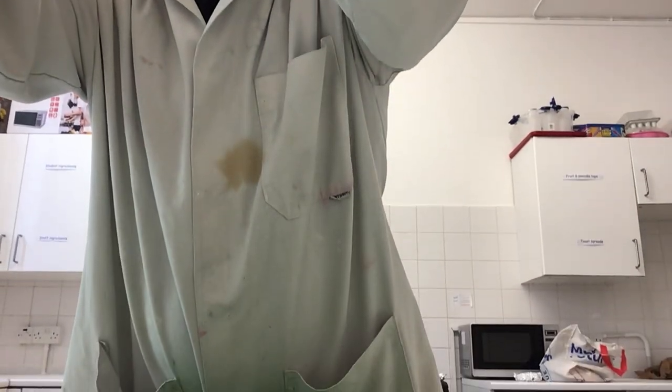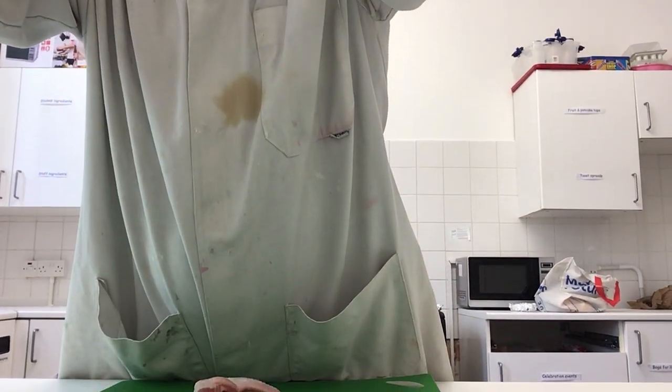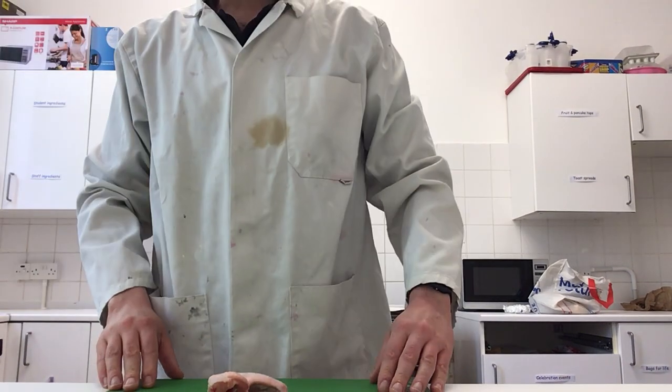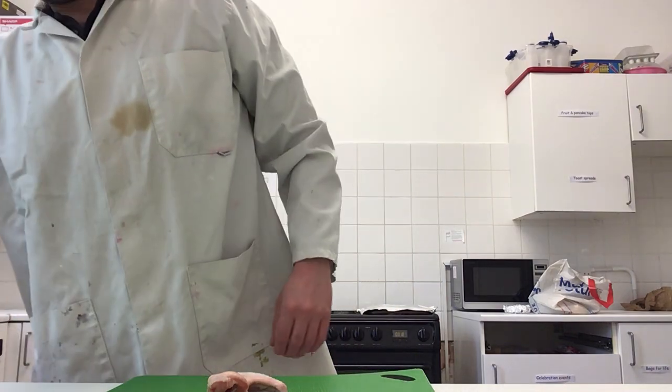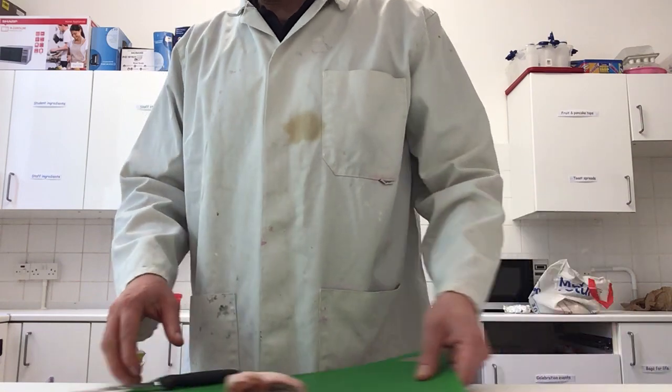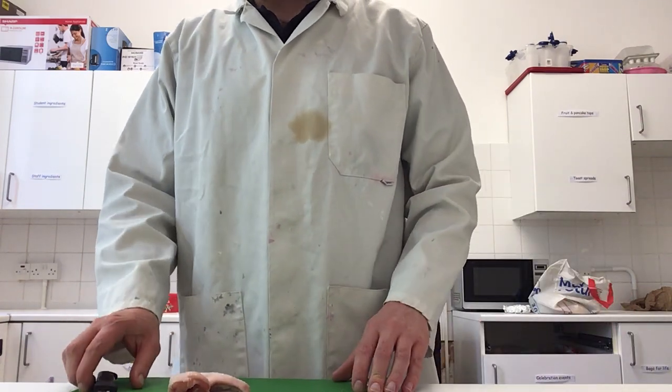I've got a couple of chicken wings which I'm going to dissect to show you a bit about how the human arm muscles work together. So sit back and enjoy watching this dissection. Let me just check the camera angle so that you can see the chopping board closely. What I've got is on a chopping board so that I'm not cutting into the work surface, and I'm being very careful with a sharp knife.